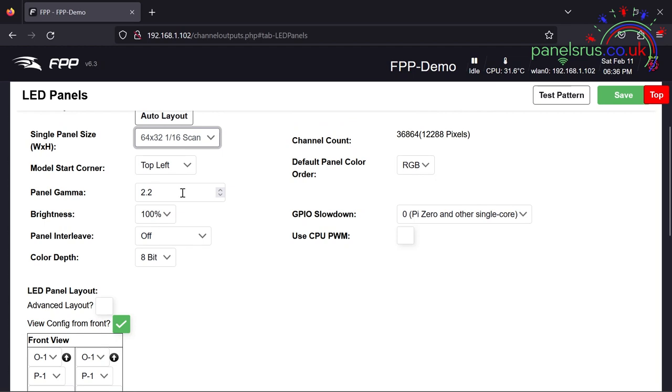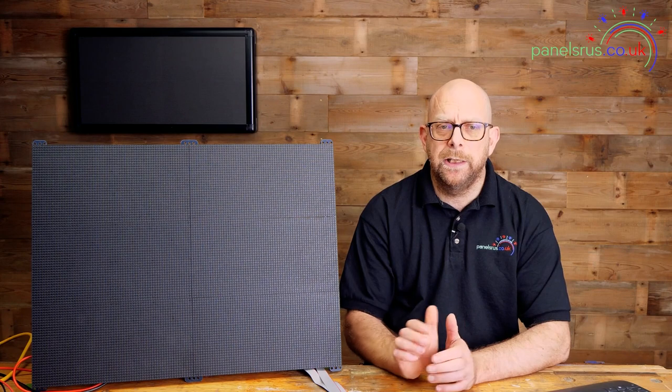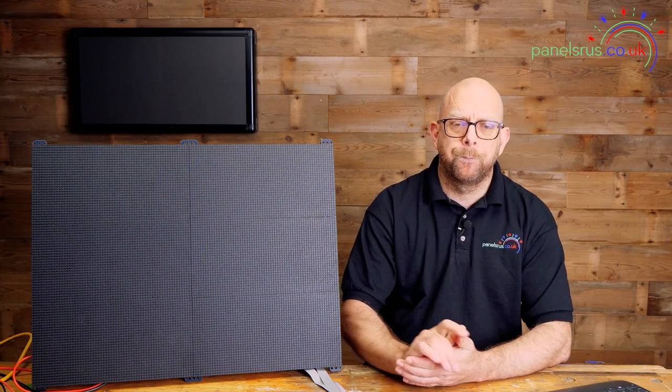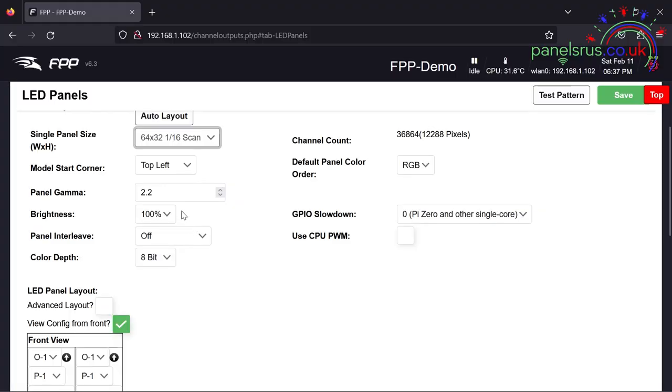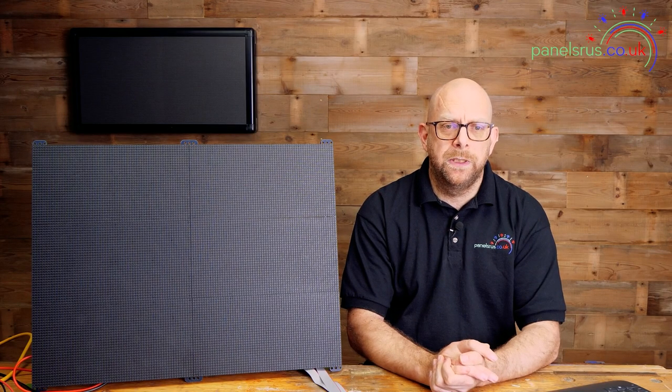With 64 by 32 and 1/16th scan, our model start is top left. Panel gamma we're going to leave at 2.2 — if you find you want to adjust the contrast or adjust the colors slightly you can have a play with that, but I just tend to leave it at 2.2. Brightness I'm going to leave at 100% — I've got a fairly bright studio light so we're going to need full power for you to see it properly.